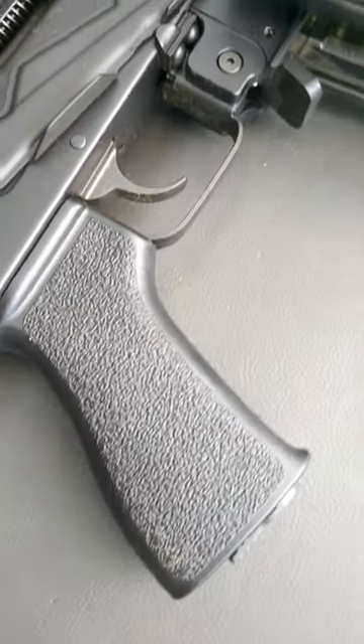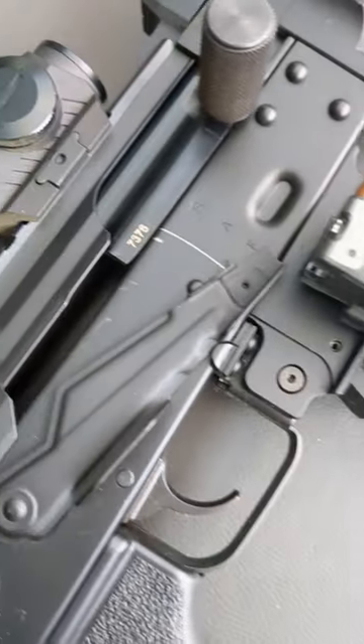Tango Down Grip, soon to have an ALG Trigger installed. Sig Romeo 5 for the Red Dot.